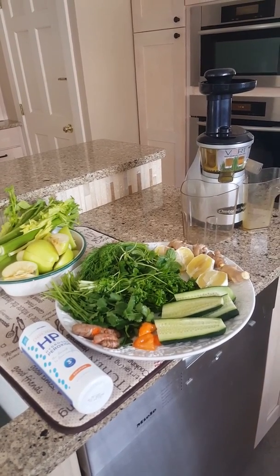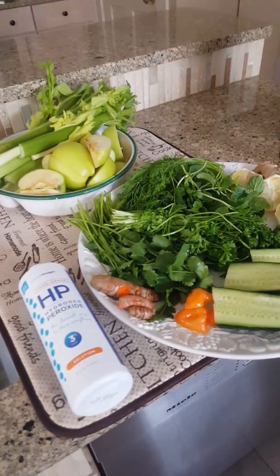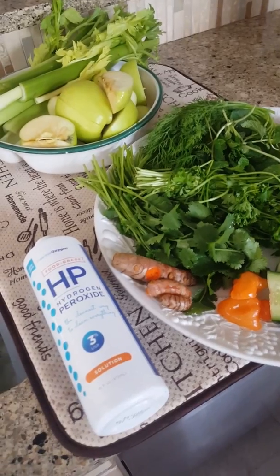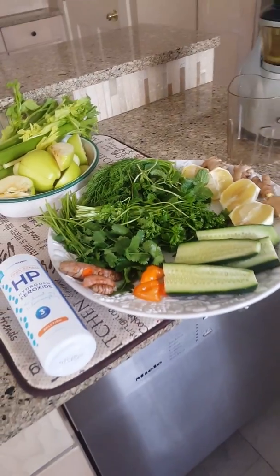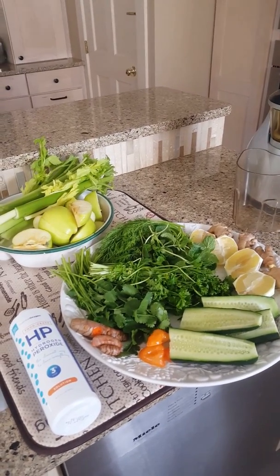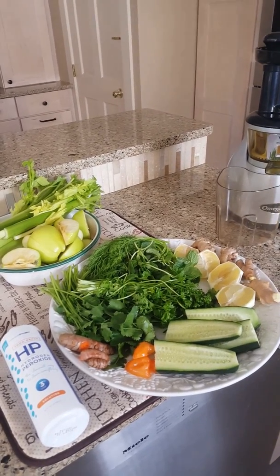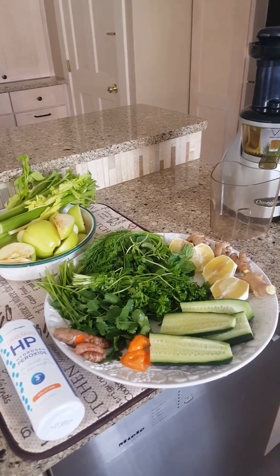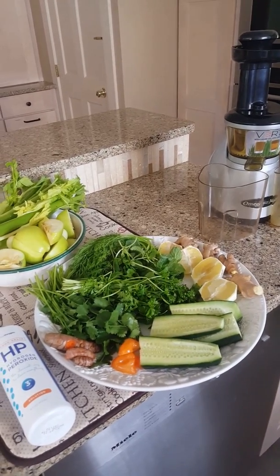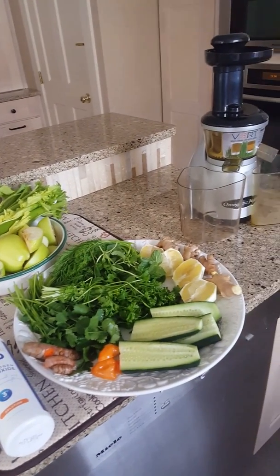I've washed all my vegetables and herbs with 3% food grade hydrogen peroxide. Here they are in the sink, and here is my plate of everything that's going to go into it. The recipe will be at the bottom of this video. Basically it's cilantro, parsley, mint, lemon, cucumber, celery, apples, turmeric, and ginger.